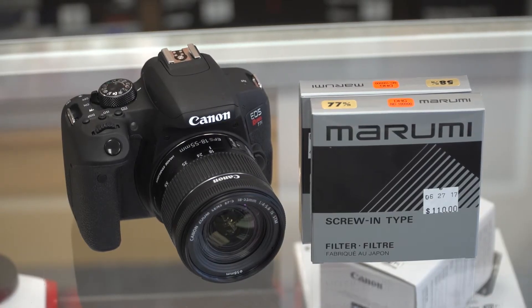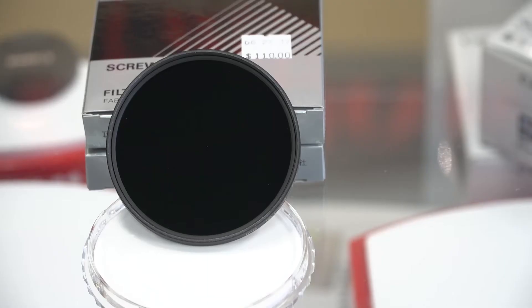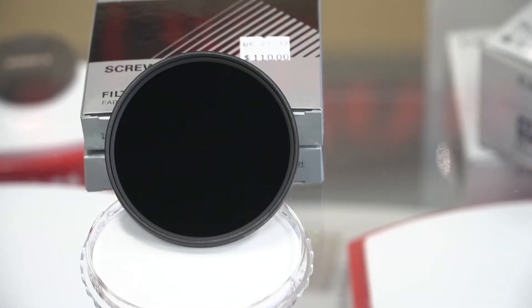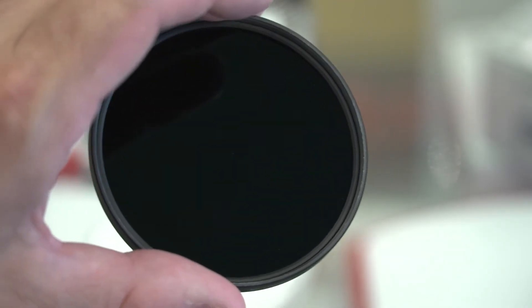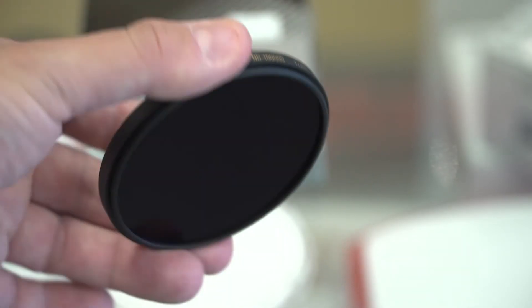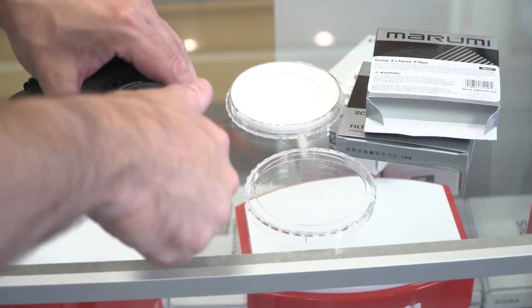We all know that growing up our parents told us never to stare at the sun as it can do damage to our eyes, and the same thing applies with our camera. We do not want to point our camera directly at the sun for any prolonged period of time as that could damage it. That's why we have these solar filters — these are ND 100,000 filters from Marumi, available in 58 millimeter and 77 millimeter sizes. They are super, super dark and will cut out all the light except for the sun.